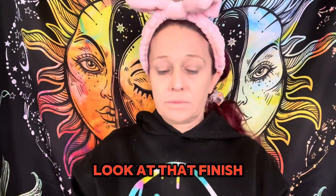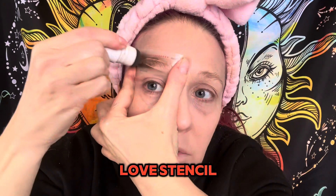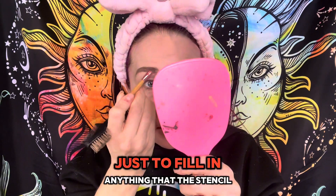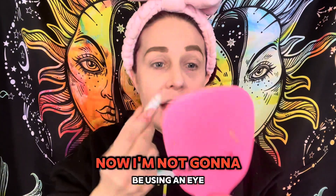For my brows I'm using Mad Love clear brow gel and I'm also going to be using the Mad Love stencil — this is in soft brown — and this way I'll have perfect brows. Then I use a brush just to fill in anything that the stencil may have missed. Boom, perfect brows.